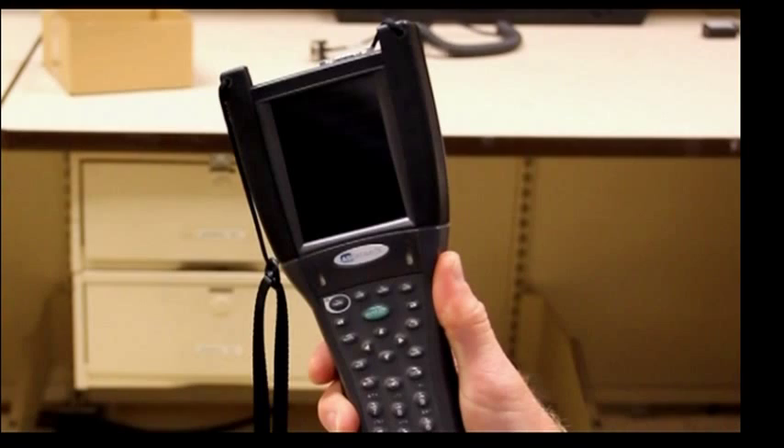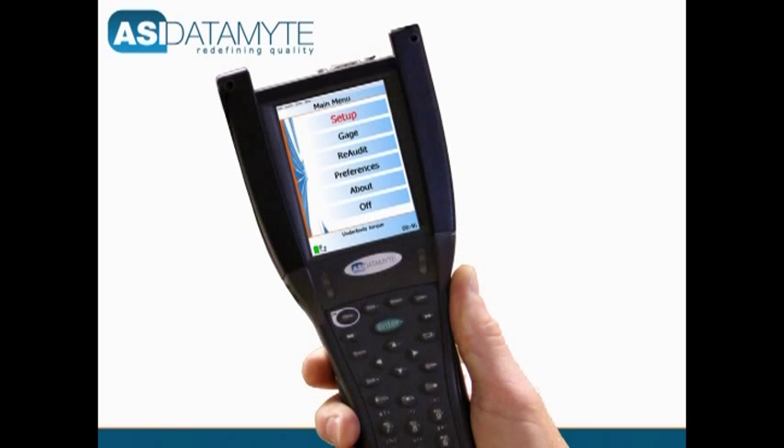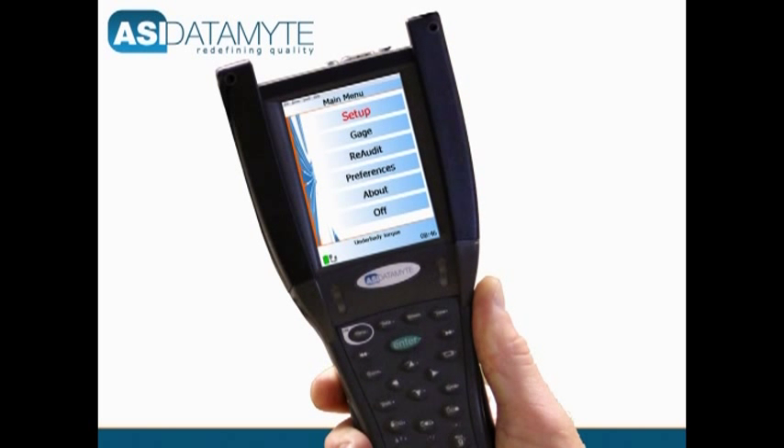Easy to use with intuitive, menu-driven commands, the 600 features a large, high-resolution color LCD that supports the ability to associate a graphic image with each measurement point.